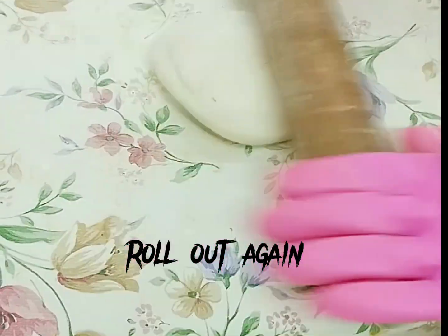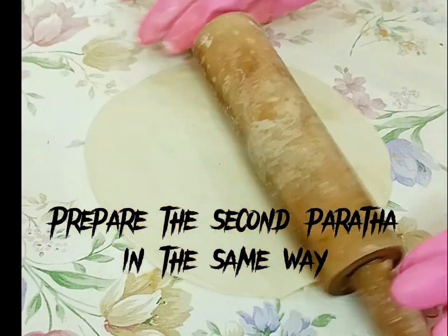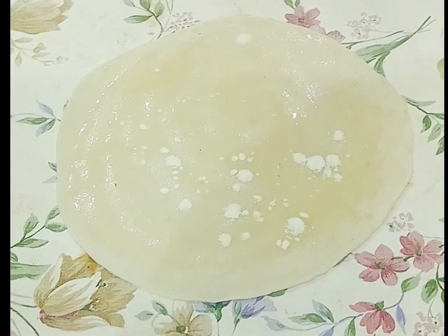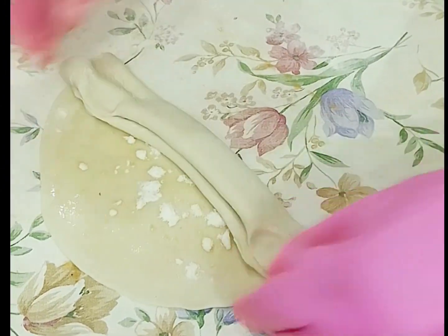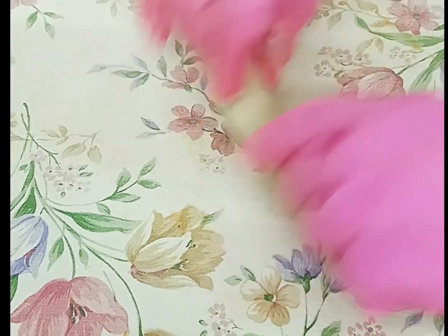Roll out again to a not very thin disc. Prepare the second paratha in the same way. Roll out the top.